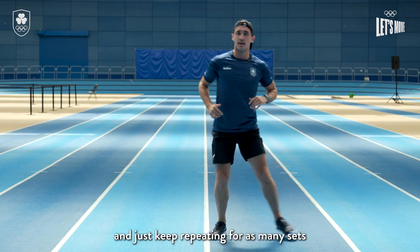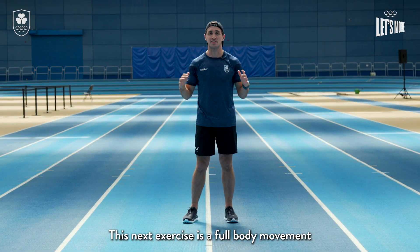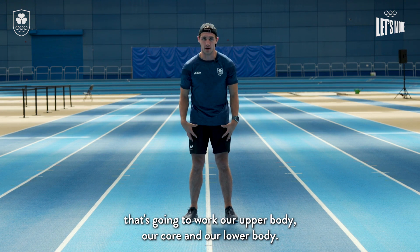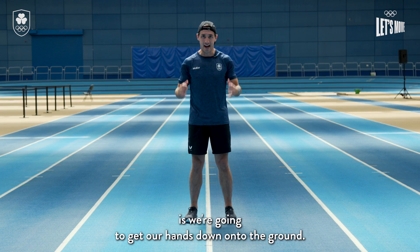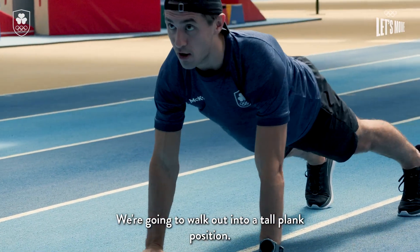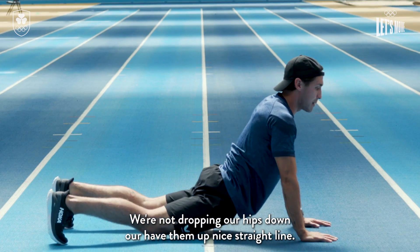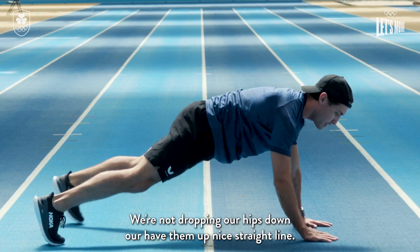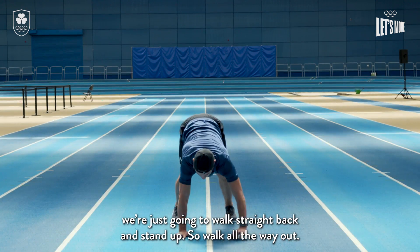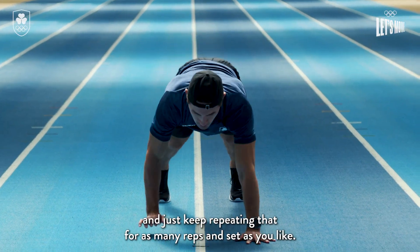Just keep repeating for as many sets and reps as you like. This next exercise is a full body movement that's going to work our upper body, our core, and our lower body. We're gonna get our hands down onto the ground — little bend in our knees — and walk out into a tall plank position, making sure that our head, hips, and feet are in a straight line. We're not dropping our hips down or having them up — nice straight line. Once we get out there, we just walk straight back and stand up. Walk all the way out, nice strong tall plank, walk all the way back, and keep repeating for as many reps and sets as you like.